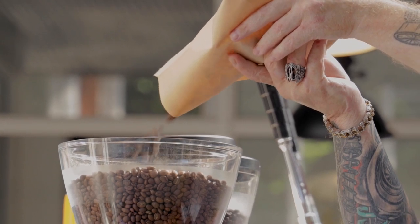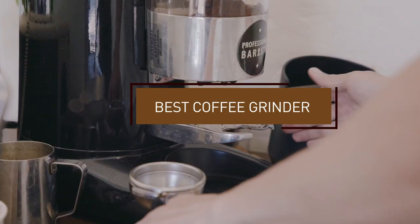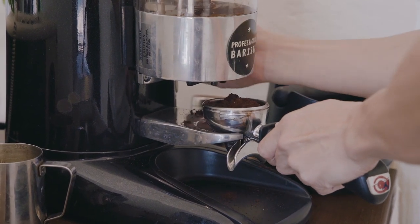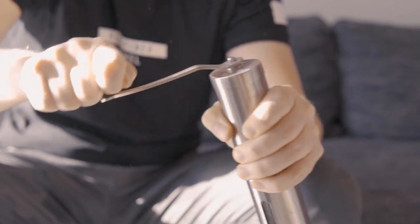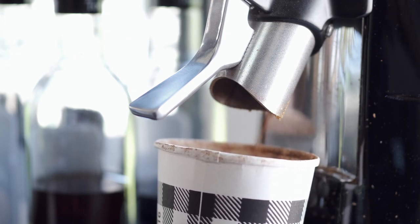Hello guys, in today's video we're gonna check out the best coffee grinders this year. I made this list based on my personal opinion, and I've tried to list them based on their price, quality, durability, and many more. To find out more information about these coffee grinders, you can check out the description below. If you want to get the best quality coffee grinder according to your needs, then watch the video till the end, and then decide to buy.